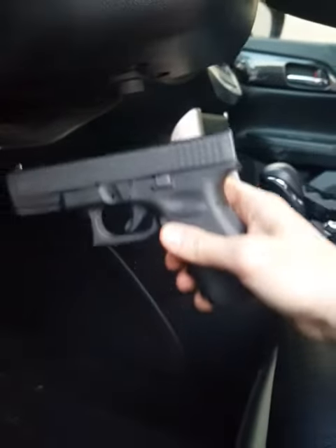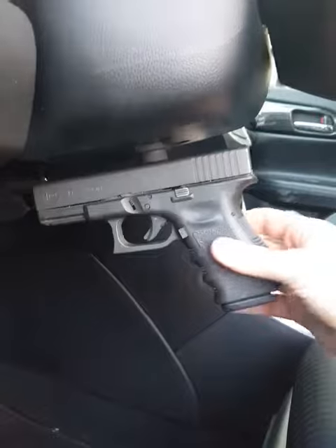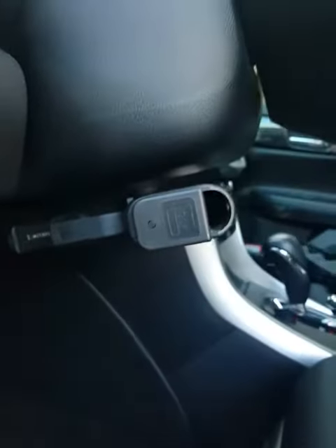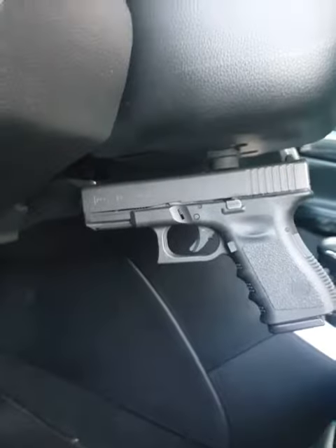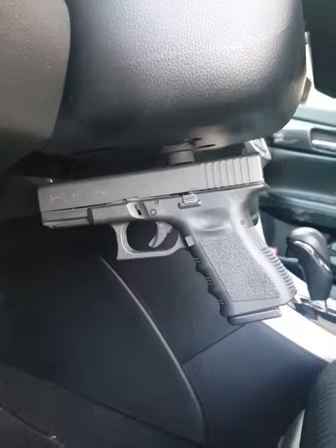Glock 19. Just to give you an idea of how strong that is — drive with that, no issues. Rotate it sideways again. Car gun magnet, really nice, easy to use. I like it.